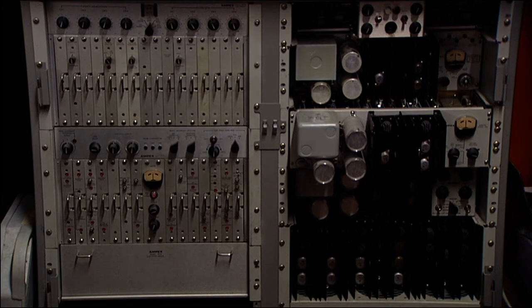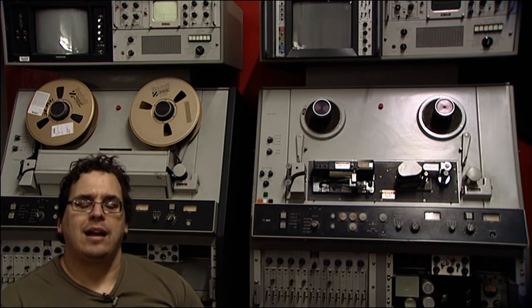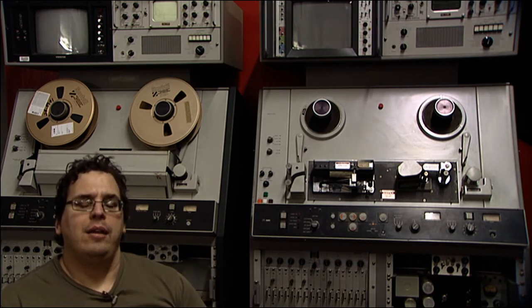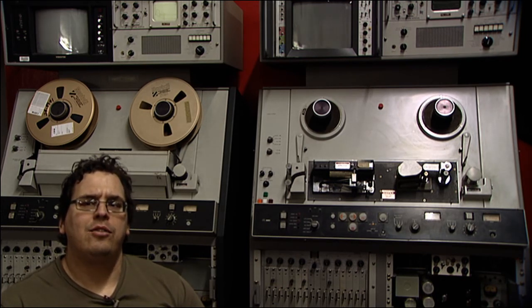Once we get to the servo electronics, those need to be run with the VTR. This will be part one of many videos on this. The next video will be on the monitor bridge and the switching electronics — that will be the next obstacle to getting it working, and it will be upcoming in the next few weeks.